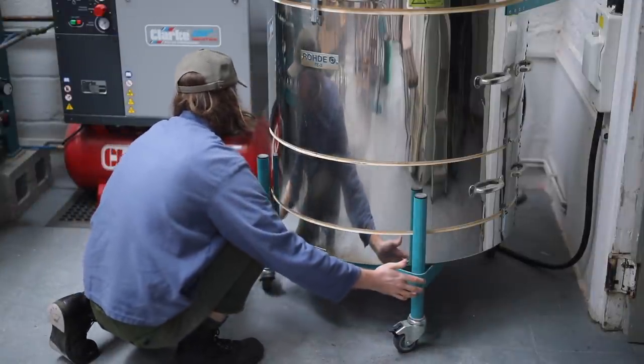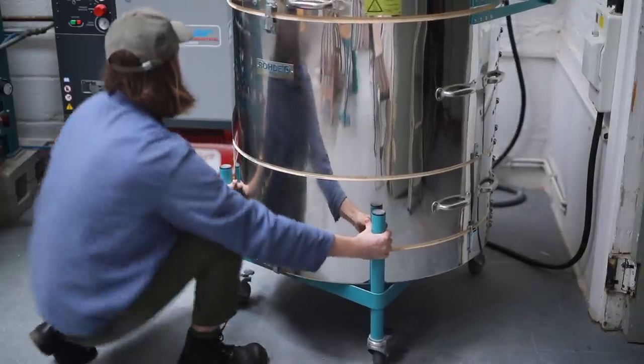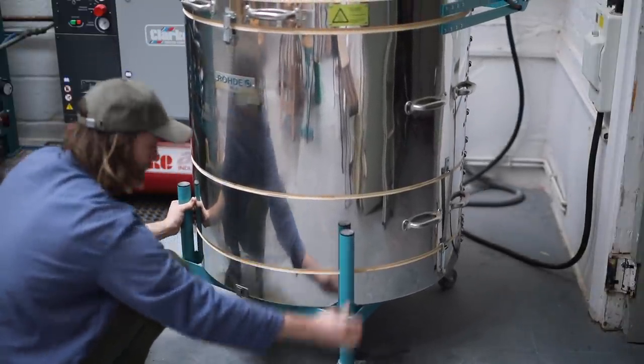In this week's video, I'll be packing my electric kiln for a bisque firing, and as we go, I'll discuss some other aspects of my craft too. But first, let's roll the kiln out into position.